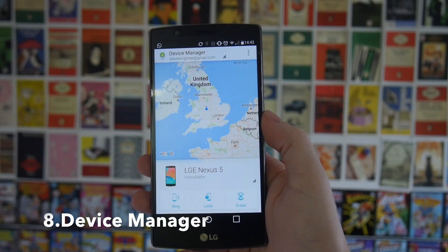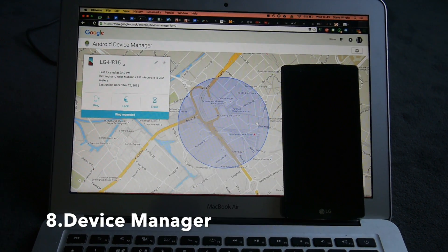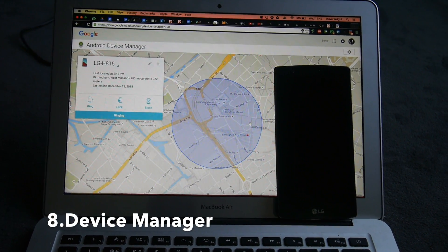Next up, if you've lost your phone make sure you already have Device Manager installed. This means if you do lose your phone or if it's stolen you can wipe it remotely, you can find out where it was last seen on GPS, and you can also make it sound an alarm if you just want to find it.